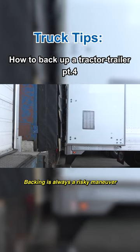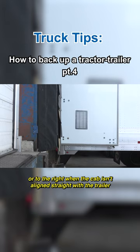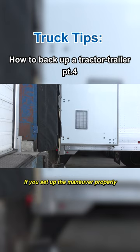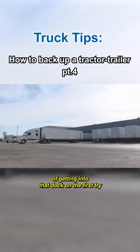Backing is always a risky maneuver because you can't see behind the truck or to the right when the cab isn't aligned straight with the trailer. If you set up the maneuver properly, you'll have a pretty good chance of getting into that dock on the first try.